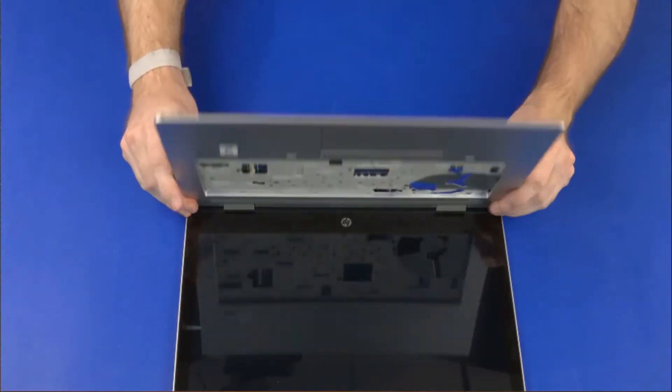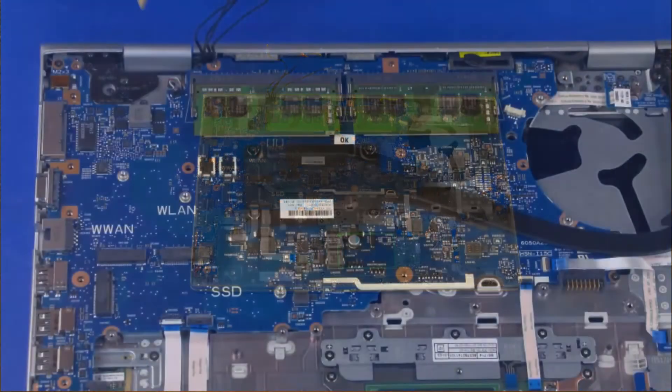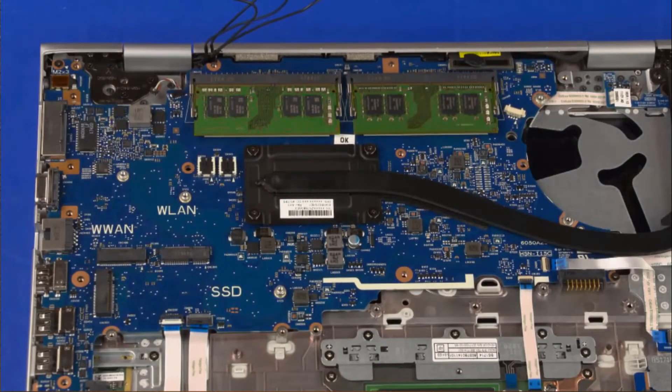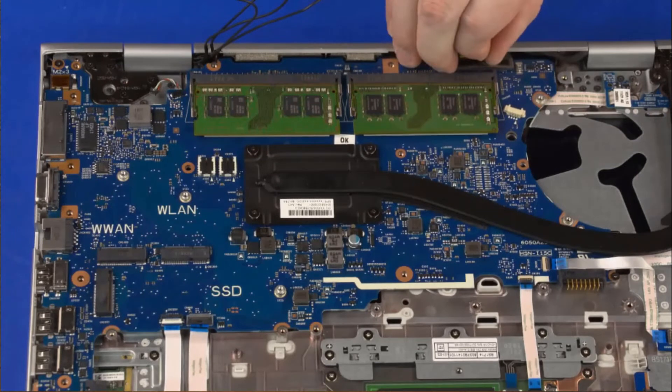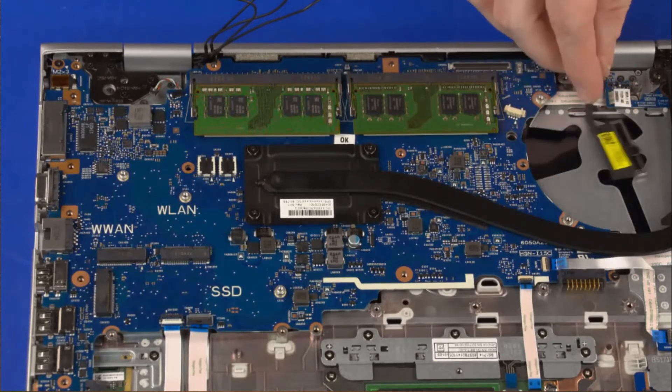Grasp the top cover near the display panel hinges and close the notebook. Disconnect the speaker cable from its connector on the system board. Disconnect the display panel cable from its connector on the system board and remove it from the routing channel on the top cover.